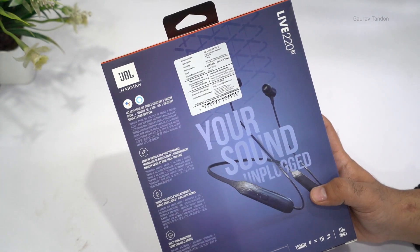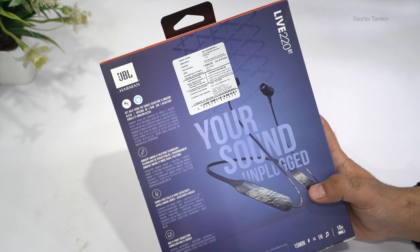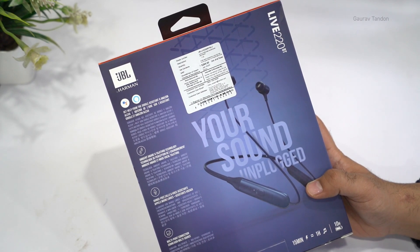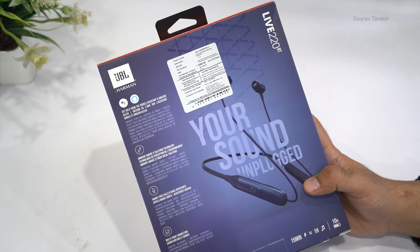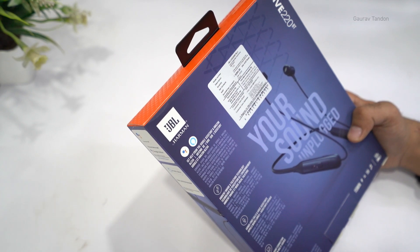I got these earphones from Smart Mobile Store in Delhi, so if you're in Delhi you can contact them — I'll leave their contact information down in the description. These are also available in online stores, for example on Flipkart as well as on Amazon.